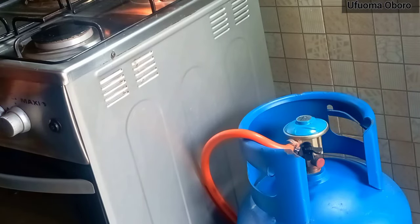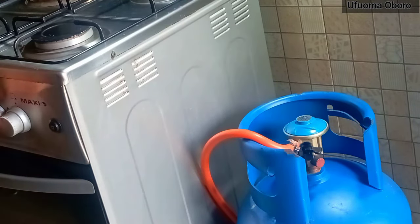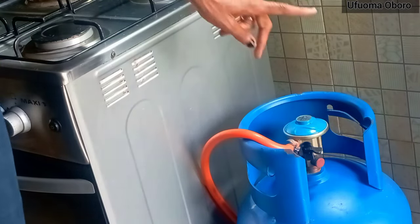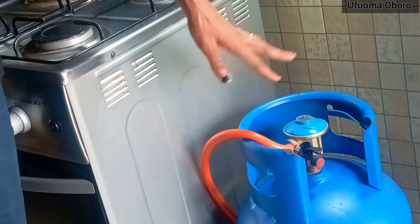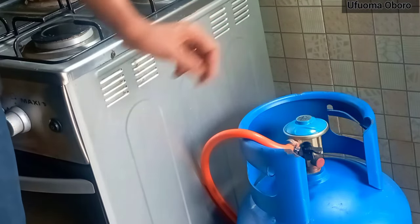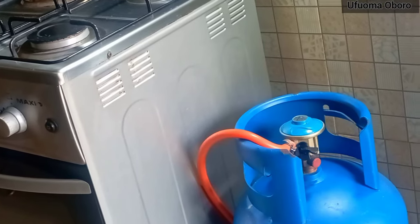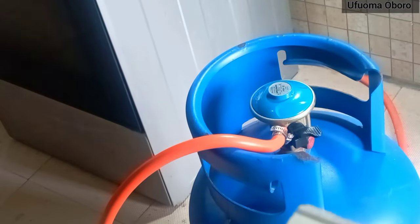Right now my knob is on but my gas regulator switch is off. There is no way fire can come from the burner even if you try turning it on from the knob, because you've already turned off the gas regulator.